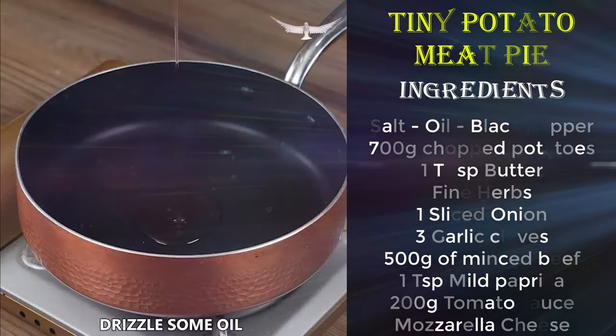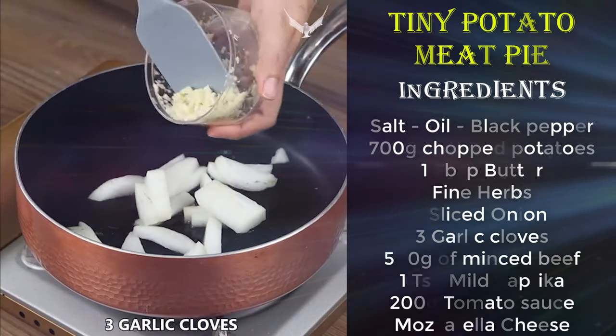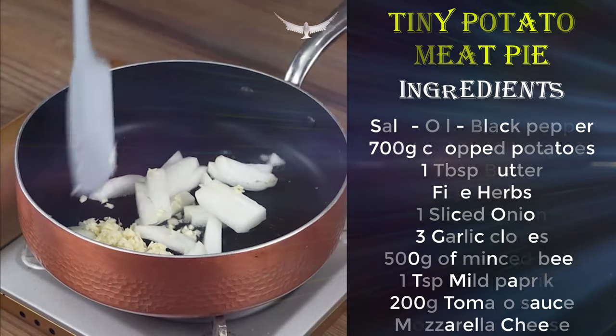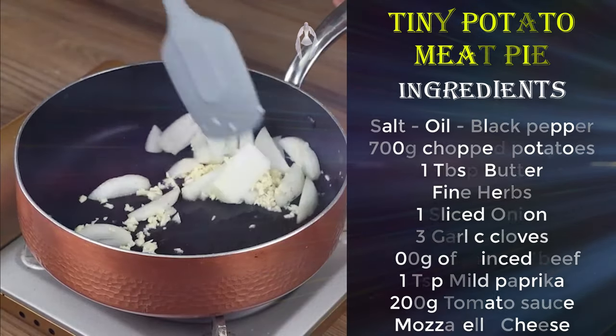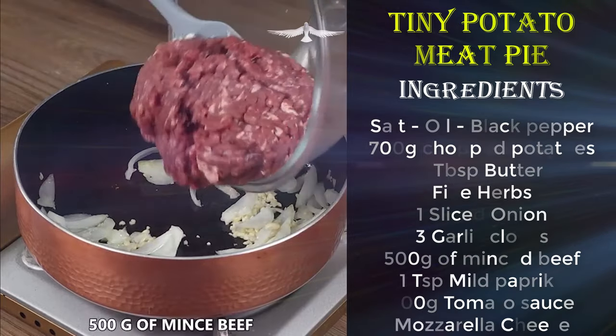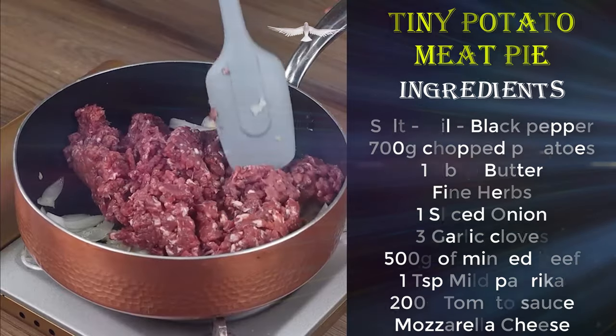Next step is to drizzle some oil in a pan and turn on medium heat. Add 1 sliced onion, 3 garlic cloves, and sauté. Now add 500 grams of minced beef and sauté until it changes color and releases its waters.